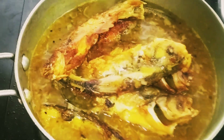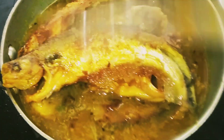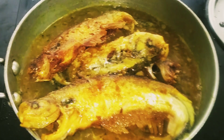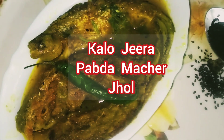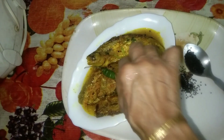Hello viewers, welcome to Christmas Kadai. Today my new Bengali recipe is Kalo Jira Pabda Machhe Jhol. It is simple and tasty. So let's start cooking. Please welcome to my kitchen.